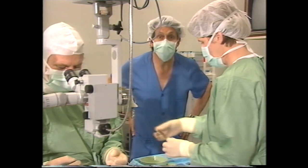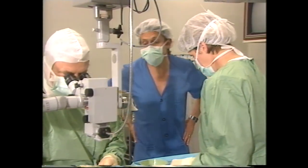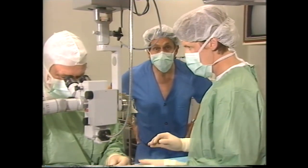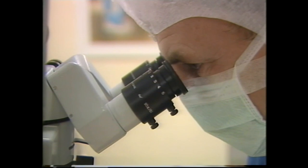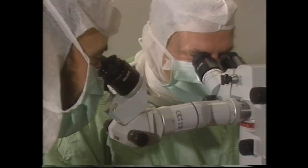This is where the corneal transplant takes place — we're in one of the operating theaters at Flinders Medical Center with Professor Doug Costa. Doug is acting not only as surgeon but also as cameraman and director, using a microscope camera — a micro cam — so that we can see what he sees through the microscope. He's controlling that camera with a foot switch, which enables him to focus and zoom.